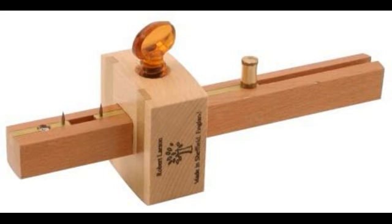Number 5: Robert Larson 605,1250, about $33, is made of very stable beechwood selected for grain straightness and nicely finished. It also has two brass inlays within the fence to help the tool slide smoothly over the workpiece while you're scribing.